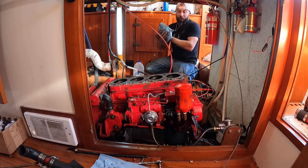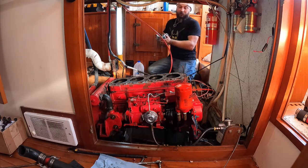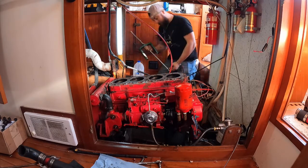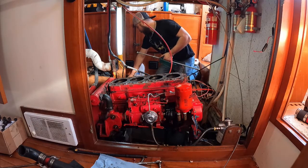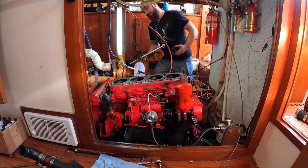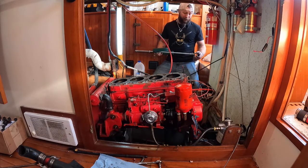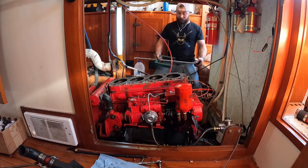Phase one's done — pulled the pistons out. Now to pull the liners themselves out. This is a pretty uncommon thing I think anyone will deal with, but I'm just that lucky. If you do have to do it, I strongly suggest taking the time — if you see anything questionable, do it now while you have to be in here. So what I did is I made this liner puller. This is the only diesel I have that has liners in it, so I looked up buying one — they're like $500 to $700.